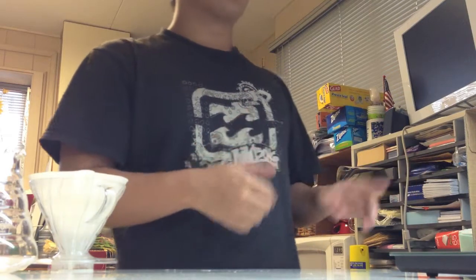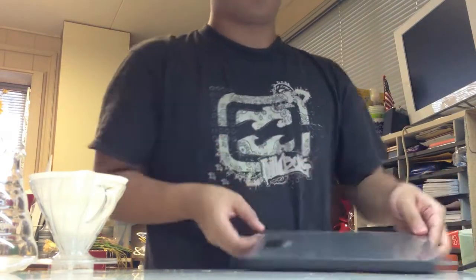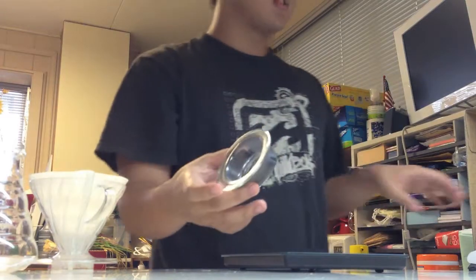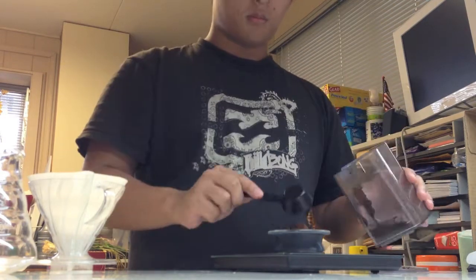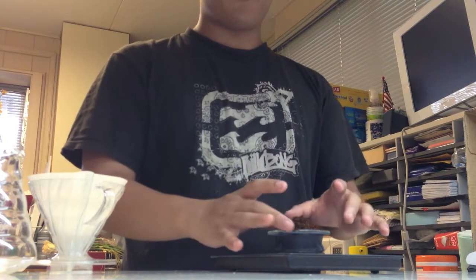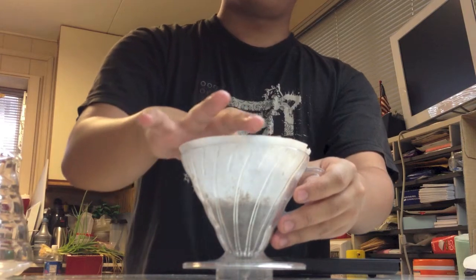Now we're going to grind the coffee right when we make it because we want it fresh. We want the coffee grounds to be about table salt consistency. We'll pour the beans in, and using the gram scale — zeroing it out — you don't want just two scoops; you want exactly about 20 to 21 grams of coffee for 400 milliliters of water.